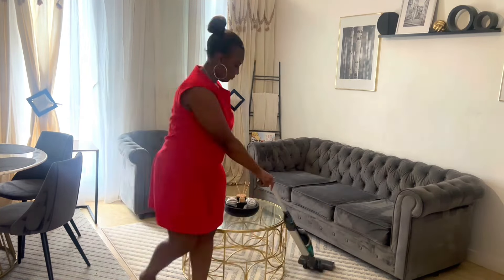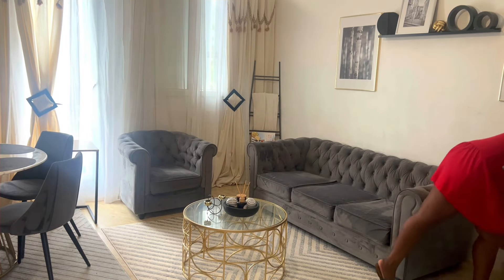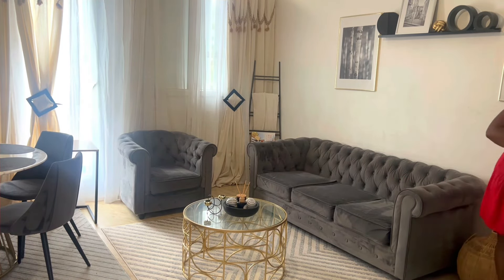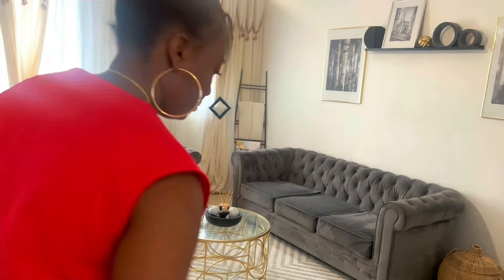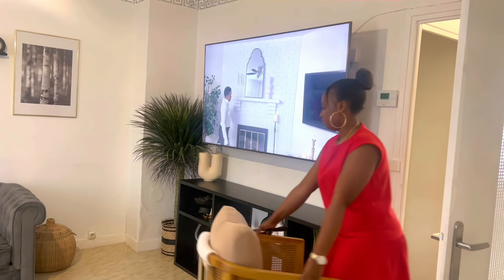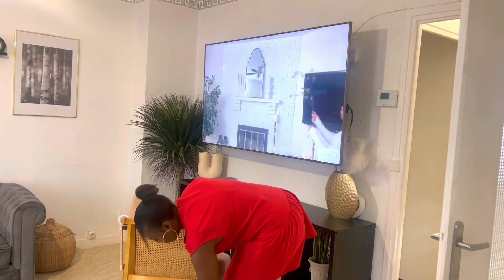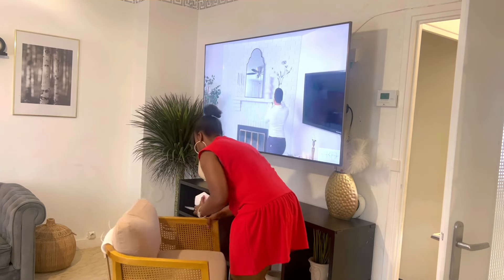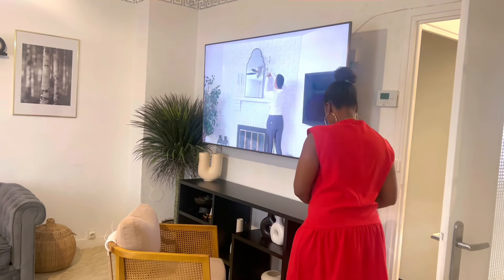Mon nouveau fauteuil que j'ai kiffé. N'oubliez pas de vous abonner, s'il vous plaît partagez la vidéo. Ça me fera tellement plaisir de vous compter parmi nous. Les likes, les commentaires, c'est tellement motivant. Quand vous likez, quand vous commentez, ça me fait tellement plaisir. Vos réactions, ça m'y va droit au cœur. Voilà les fauteuils. Dites-moi dans les commentaires combien je vais payer ça, sans tricher, sans regarder la chaîne secondaire.